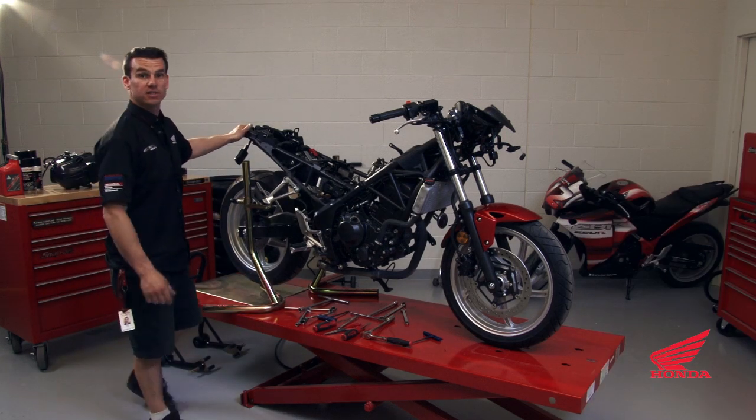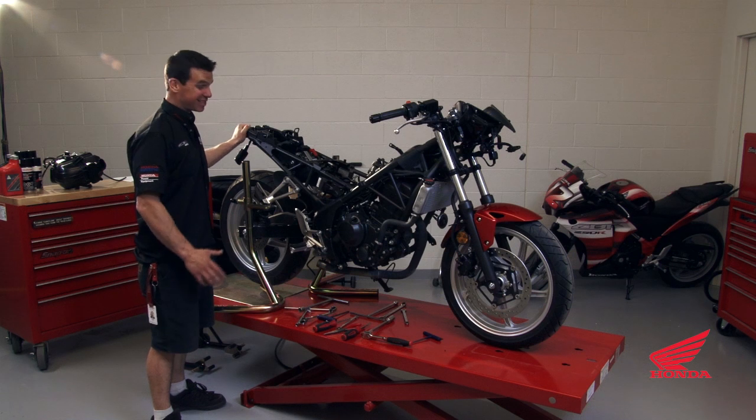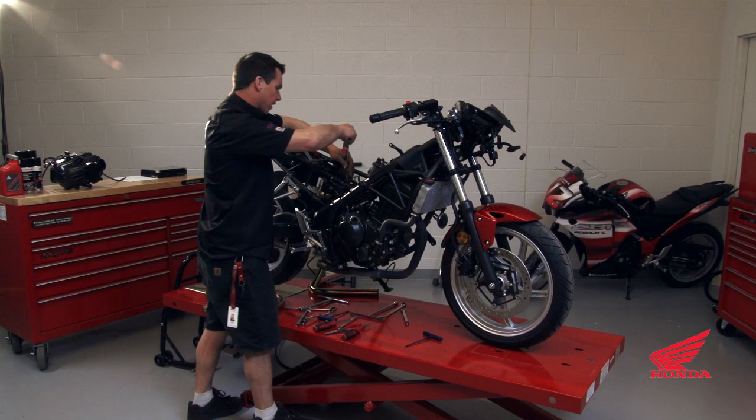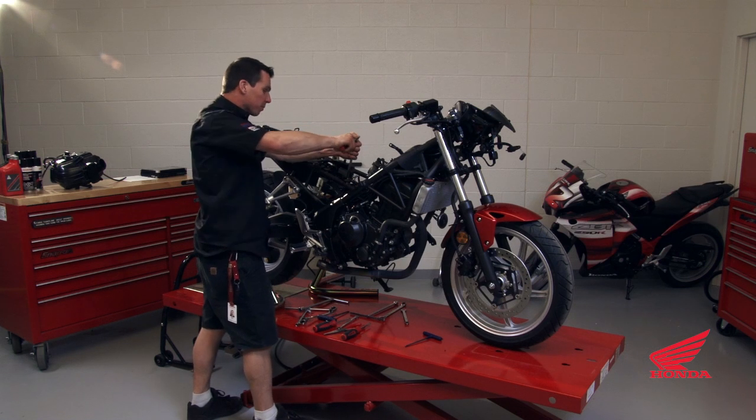Make sure the motorcycle is secured properly. This is a pretty important part — you don't want it tipping over on you. Grab a 19mm socket and loosen the upper shock mount.